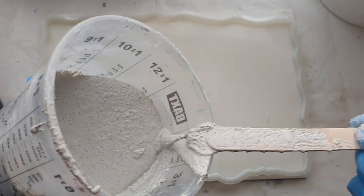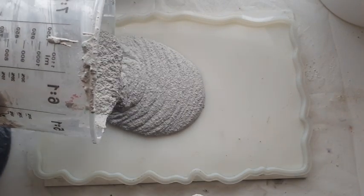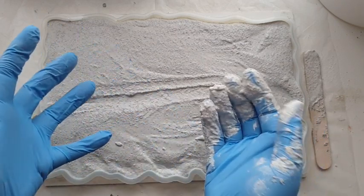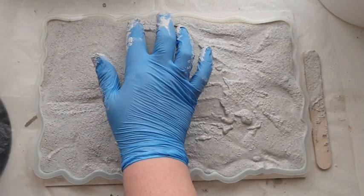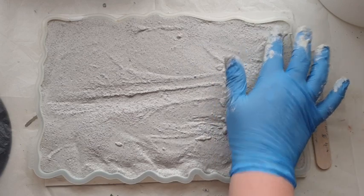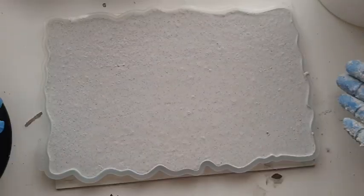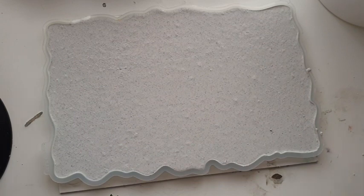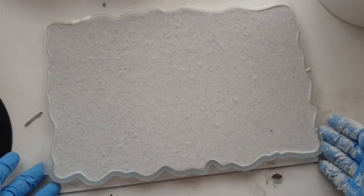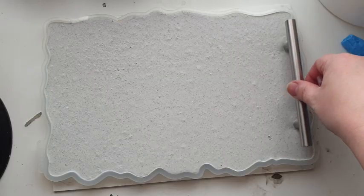I've either made way too much or still not enough — it's really hard to gauge. I'm going to pour it in and use my hands to spread it out. I've got this on a board so that I can shake and shimmy it, because you really need to be able to shake it — not only to level out your surface but to get any air bubbles to rise to the top.